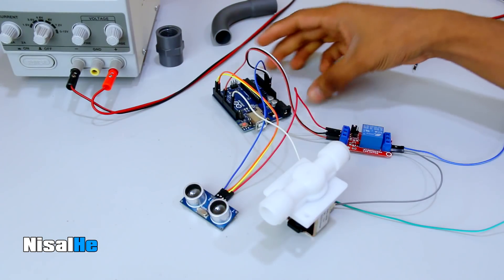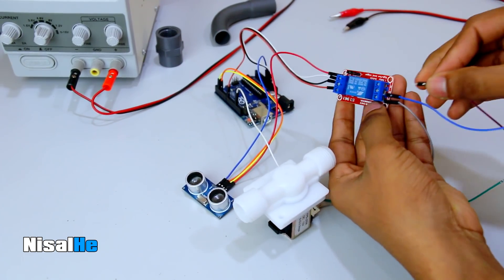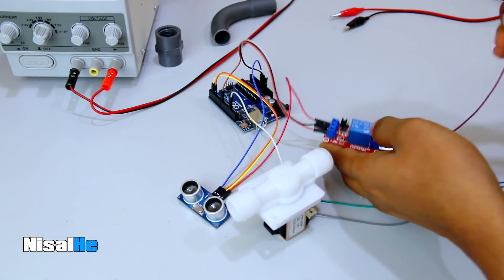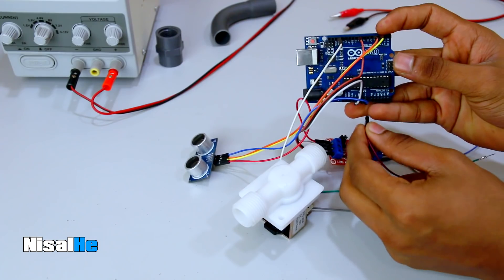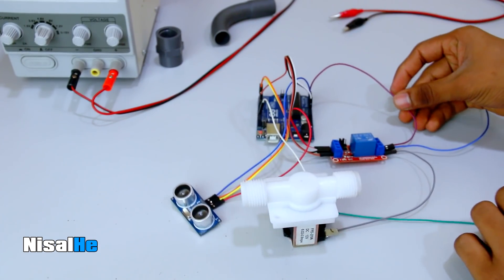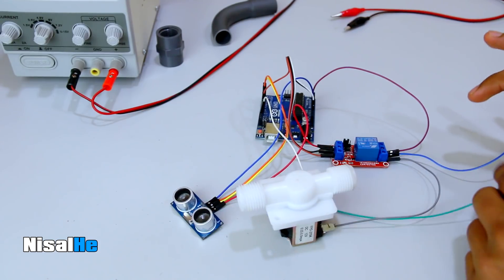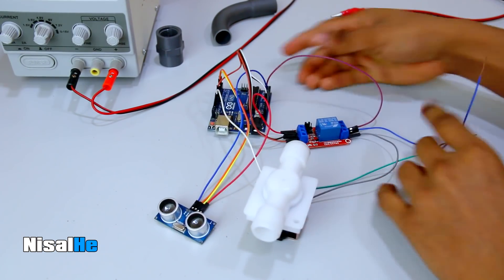The power is 12V. I will use the 12V supply. I will use the power line, the Arduino board, and the Vin pin. The power is 12V plus and 12V minus. I will use the Vin pin for the Arduino board. This is the program.